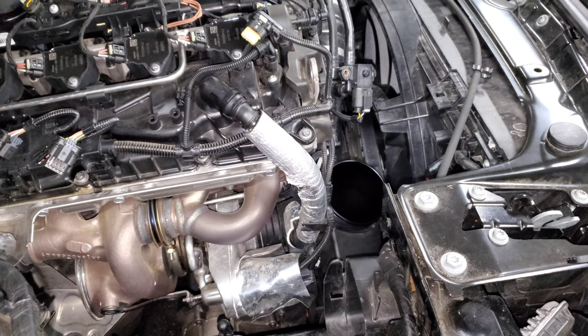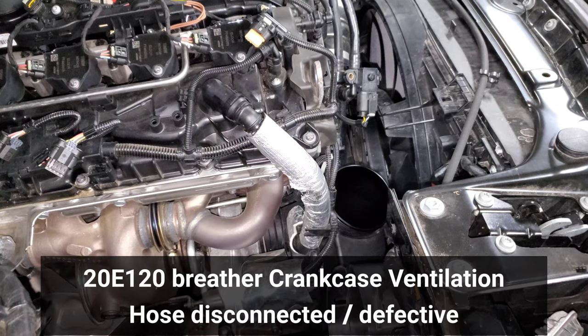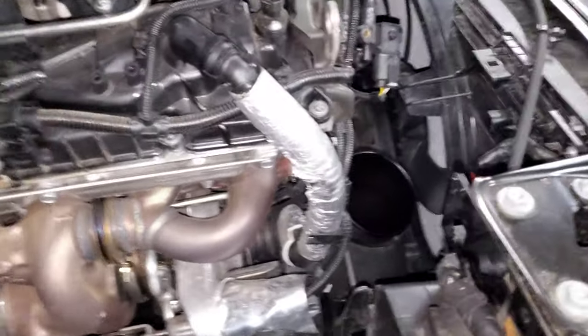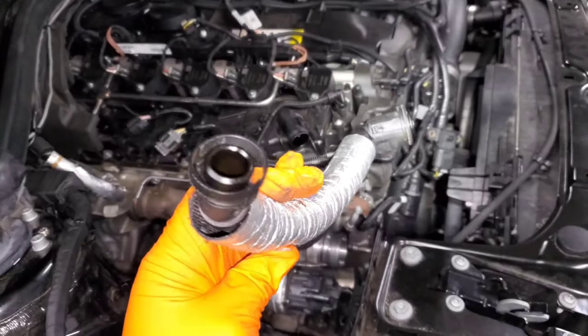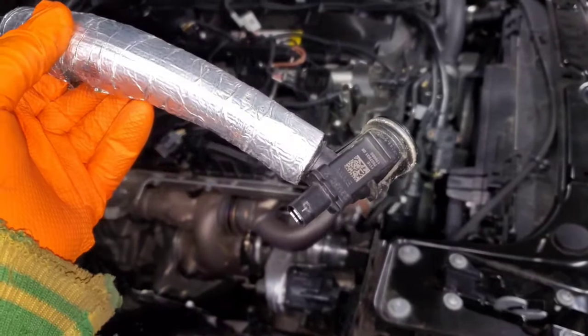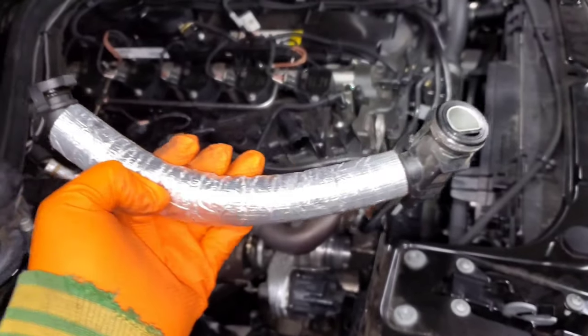In this video we're going to talk about the crankcase hose disconnected code that happens pretty often on B58s. What this code is actually related to is this hose right here. There are a lot of sensors on the B58 to measure airflow coming in and it's very sensitive — if anything is leaking or causing a vacuum leak it can throw a check engine light.